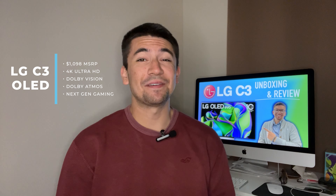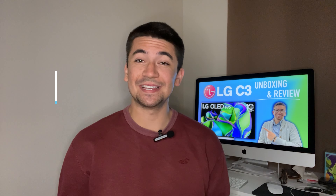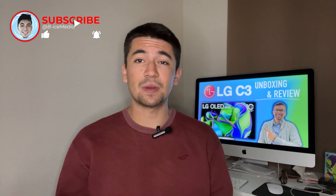Hey, what's going on YouTube, this is Bryce of The Ice Media and I'm here to give my review on the LG C3 55-inch 4K TV. This was definitely a blast to review and I'm ready to let you guys know my thoughts. If you're new to my channel, welcome — if you enjoy physical media unboxings, digital movie giveaways, and tech reviews like this one, consider hitting that subscribe button.